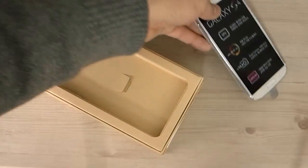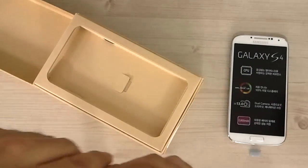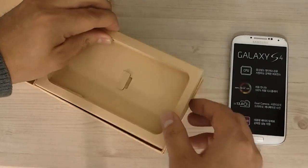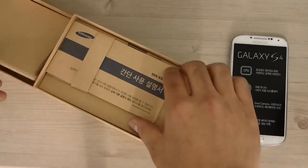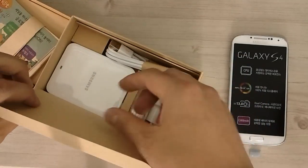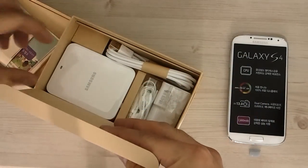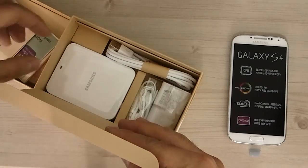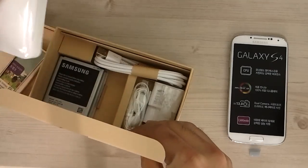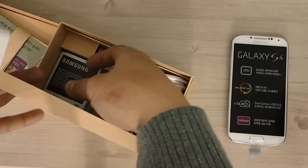Let's move this out of the way before we turn it on — we need to put the battery in it. Let's look inside the box. I forgot to mention that this is a Korean version, which is very much like the international version except it has something extra: an external battery charger and a spare battery.